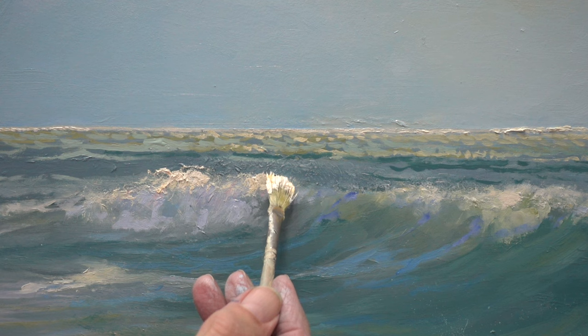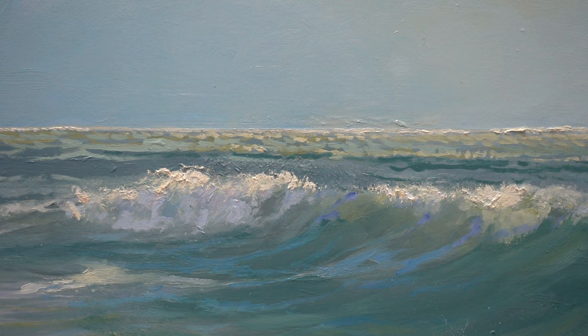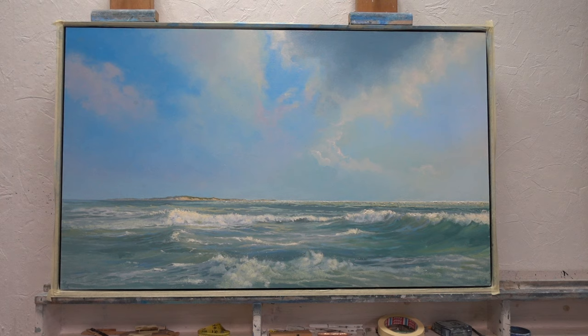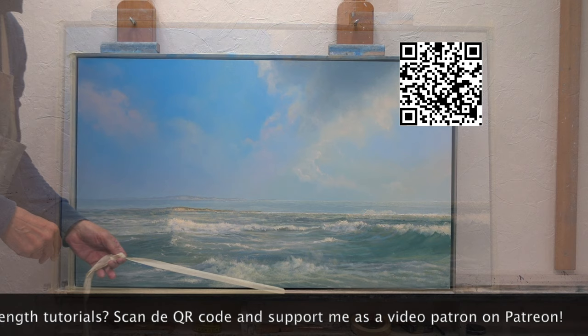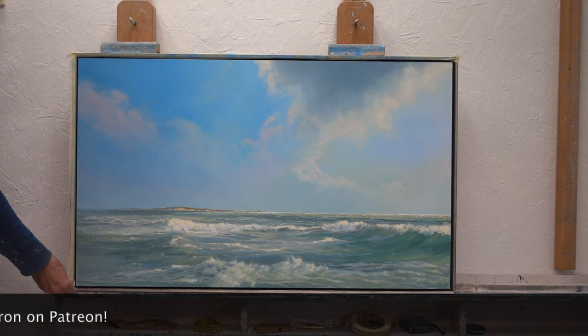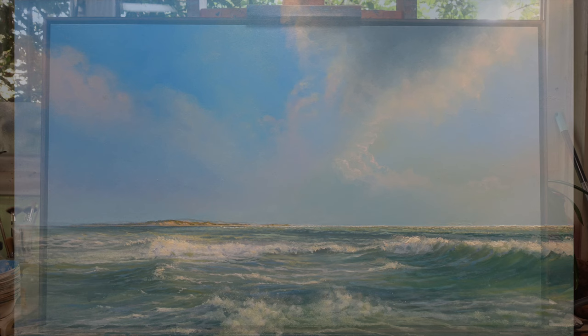I can't resist the temptation to highlight the crest of the waves with my old worn-out fan brush. Don't throw away your ragged brushes too quickly — they can still be of great value. Now I'm wondering what would happen if I remove the light cloud in the middle. It could possibly emphasize the movement to the left, drawing the viewer's gaze to the island even more. Let's just try and see what happens.